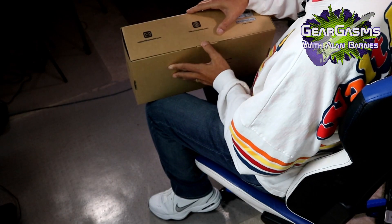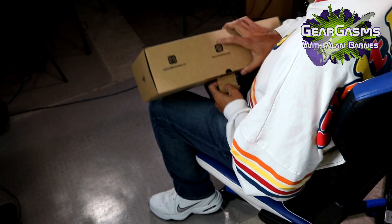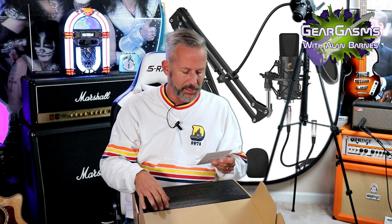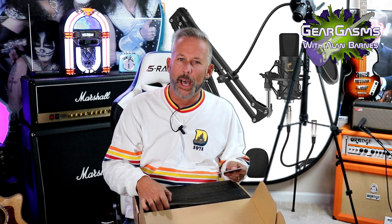All right, I know how you kids love the unboxings. Right away, the box feels heavy. The specs on this are the standard specs for almost any microphone you buy — flat response from 20 hertz to 20 kilohertz, large diaphragm condenser. It comes with a lot of goodies, especially for the price. It's pretty amazing.